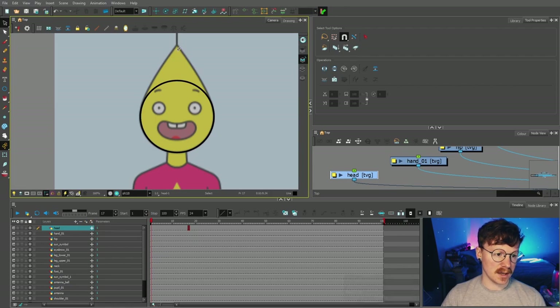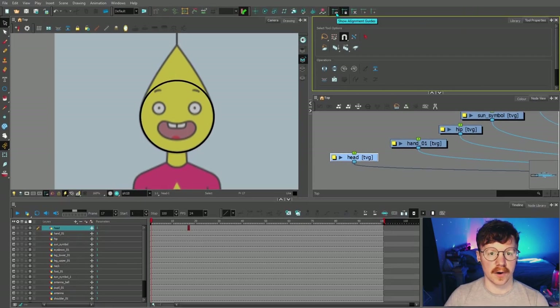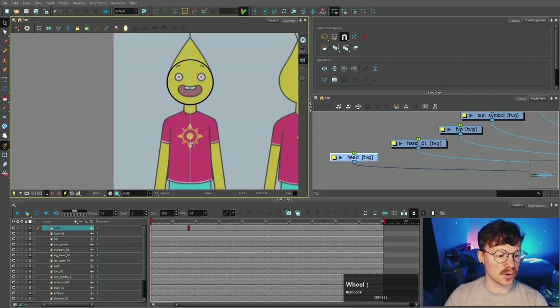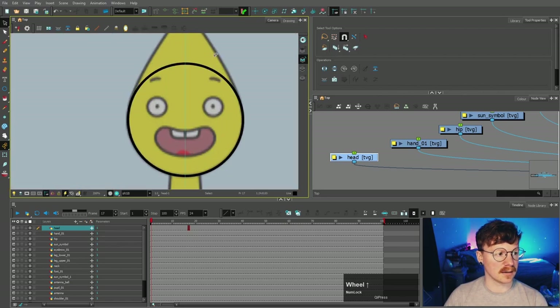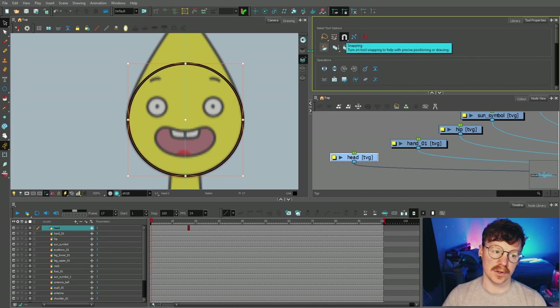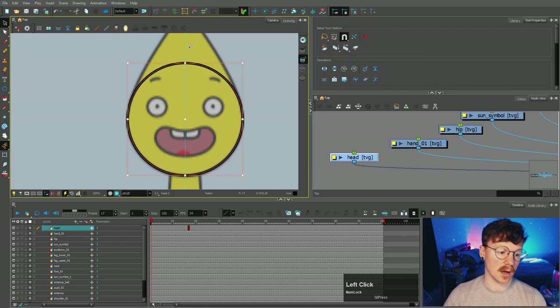We want everything to be central, so I'm gonna right-click and select 'alignment guide.' You've got show alignment guides, lock alignment guides, clear, new horizontal, and new vertical. We're gonna make a new vertical — that will make it appear in the camera view. We'll put it in the center, and then everything we draw can snap to this alignment guide. I can lock that so I don't accidentally select it. I'm gonna select that circular shape with the select tool, and in the tool properties you can see the snapping tool is turned on. If I bring it over, it will snap and highlight when it's snapped to the guide.